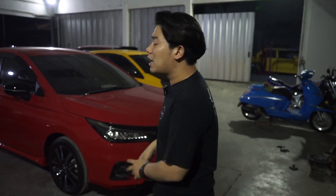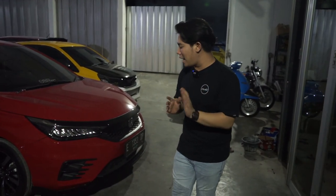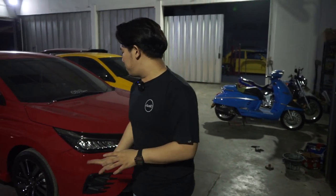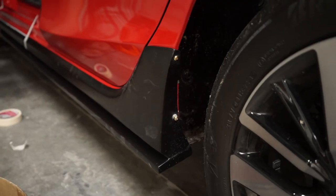Tentunya pemasangannya pun sangat mudah. Kalau kalian mau lihat perbandingannya dengan yang full body kit, pemasangannya tuh mudah banget. Dan tentunya kalau kalian beli via online, udah terjadi banyak banget orderan via kita. Ini plug and play semua guys. Jadi pemasangannya pun ada dua macam yang kalian bisa lihat di sini.